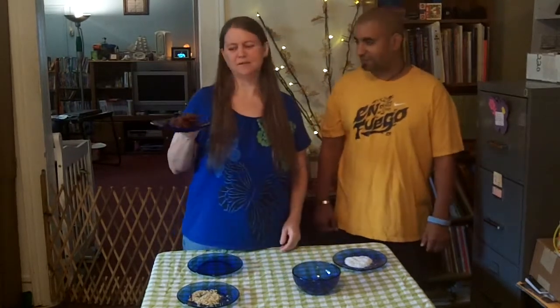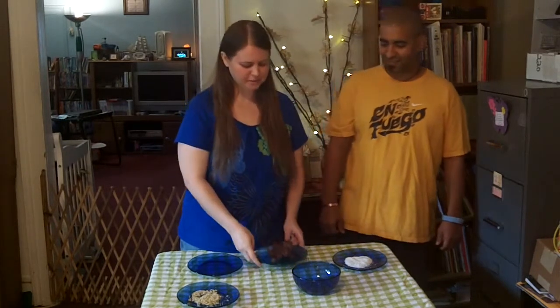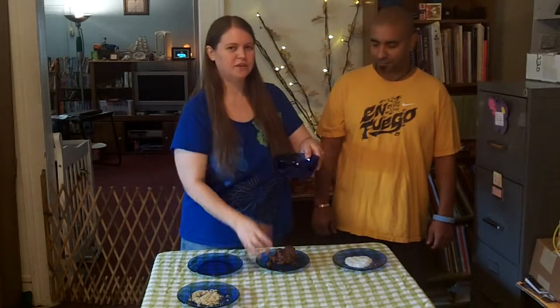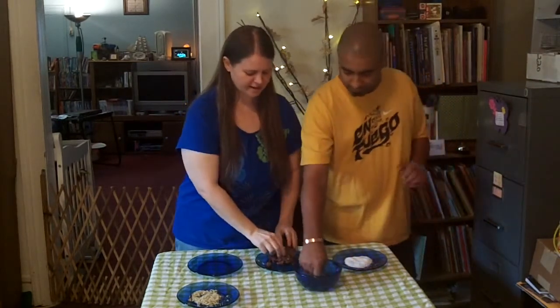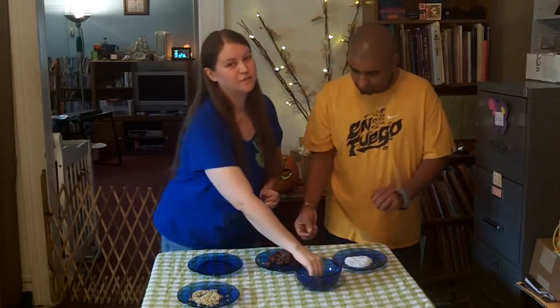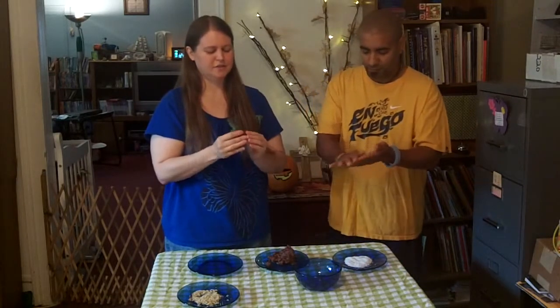What we did here is we went ahead and put ten dates and about half a cup of dried cranberries in the Ninja Chopper. You can use your food processor — it's basically the same thing — and then we have a bowl of water here. If you wet your fingers in the water and get off a chunk of the date cranberry mixture, you can make it into a ball and it won't stick to your fingers really bad with the water. So that's a good little trick.